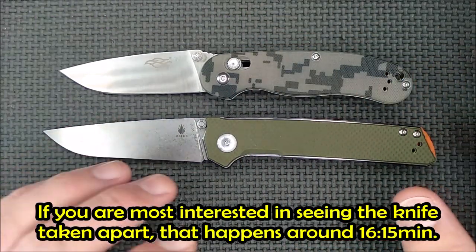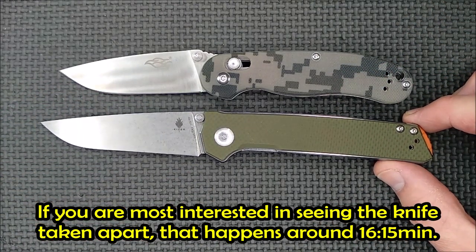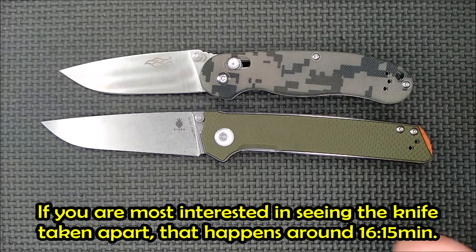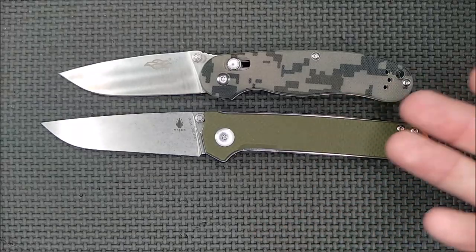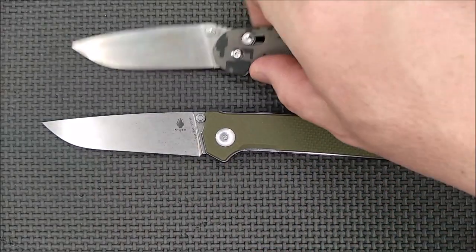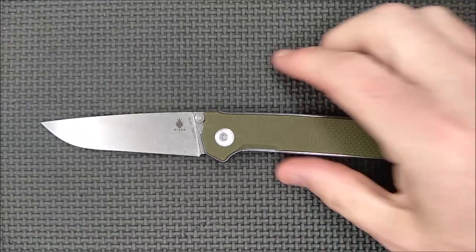Not the 727M that's been out for several years. This is supposed to be like the Ontario RAT-2. It's actually a slight bit bigger than the RAT-2 — about five-eighths of an inch longer, and most of that's in the handle. It's between a RAT-1 and a RAT-2. Hope that helped.